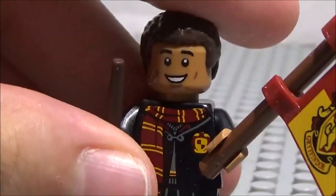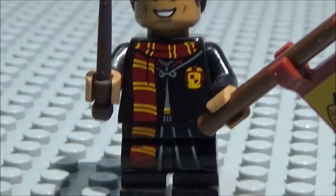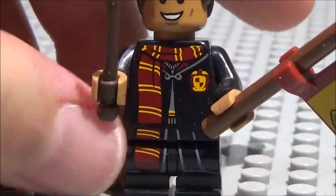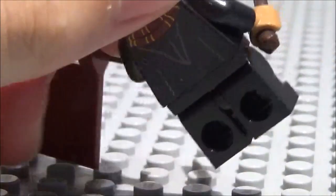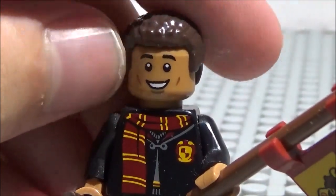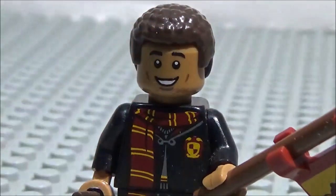Next is Dean Thomas with a Gryffindor flag for a college match. His torso is very similar to the other students but with a red and yellow Gryffindor scarf that continues on the back — buttoned up like Hermione's. He has a dark brown wand and a nice smile. His hair is the same piece used for Finn but now in dark brown.